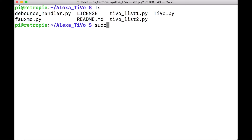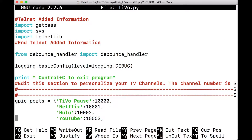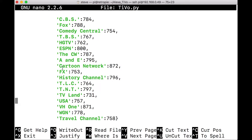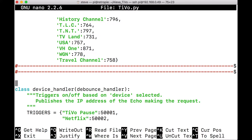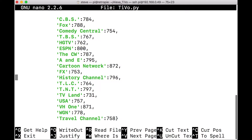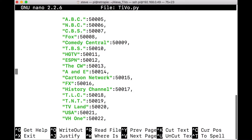Finally we're going to do: sudo nano TIVO.py. This program will be a combination of TiVo list one and TiVo list two. If we go down to the GPIO section, you'll see everything from list one and everything from list two listed all together. We're going to combine all these to match list one and list two, so go ahead and change everything accordingly. Down in the Triggers section, you're going to want to modify that list as well if you made any changes to the names.